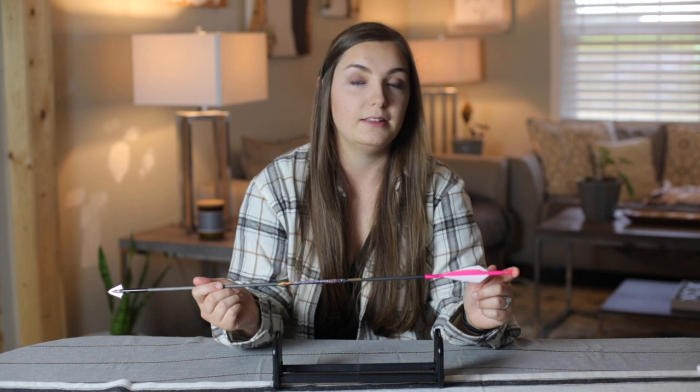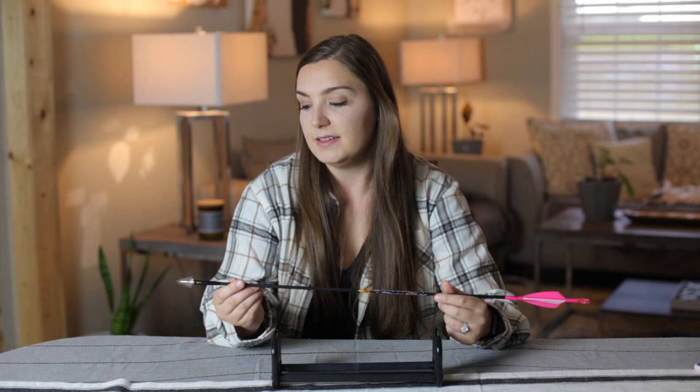Moving on to my nock — I decided to go with a Lighted Nocturnal because it makes it easier to see where I hit the deer since it's lit up. If I shoot a deer in the evening and we go back to track it that night, it's easier to find my arrow. We also film our hunts, so I like being able to see the arrow flying through on video. Just note that a nocturnal is heavier than a normal nock, so make sure you get enough to have some on your practice arrows as well.